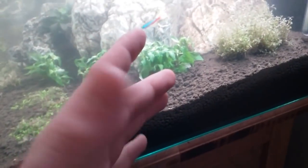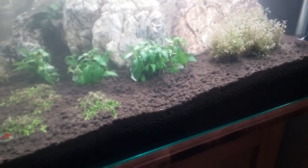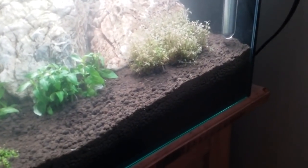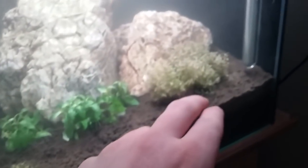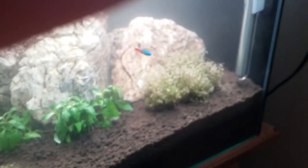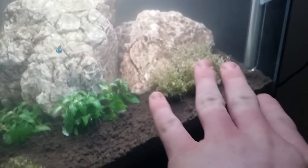They don't look amazing right now since they just got into this tank, but once they start rooting and growing, it's going to look so good. This one plant just looks kind of dead, but I'm going to leave it because I can see some bright new green growth coming in. It hasn't really rooted yet — you can easily pull it out — but I'll leave it and see what happens. I think it would be cool for the S. Repens to eventually take over this area.